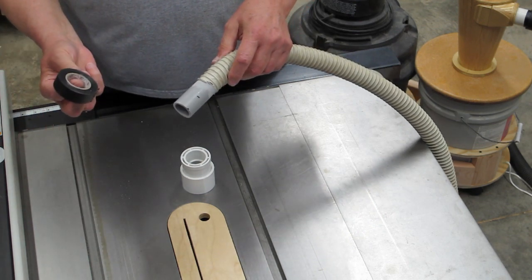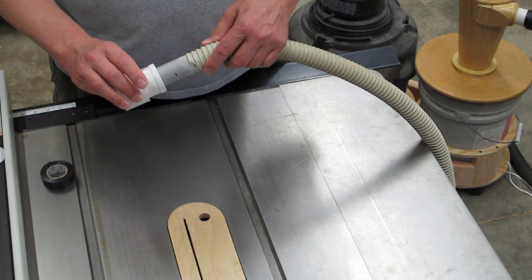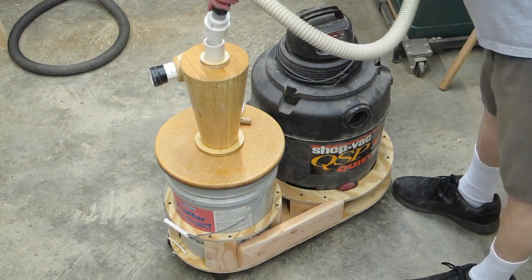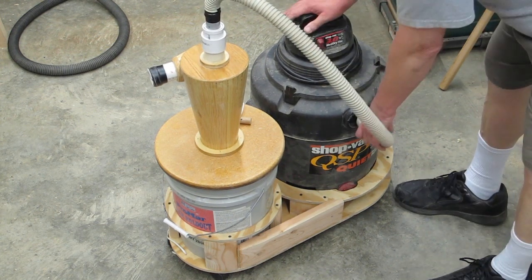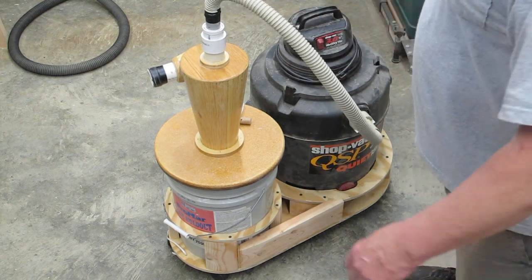You just get it on there as best you can. We're going to take black electric tape and wrap that to make it tight, and that will get glued into the reducer. There's the assembly. Push that down on top of our collector, plug that into the shop vac, and that hose will stay out of our way.